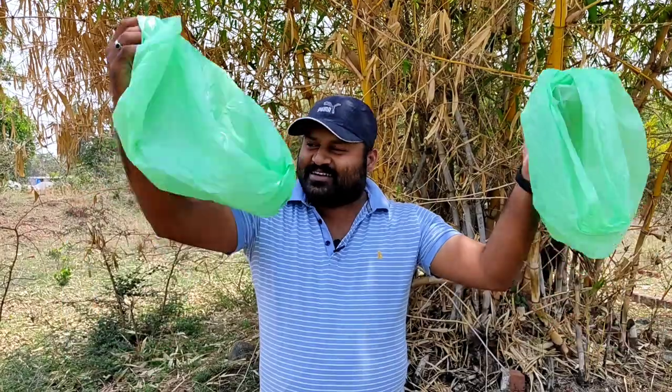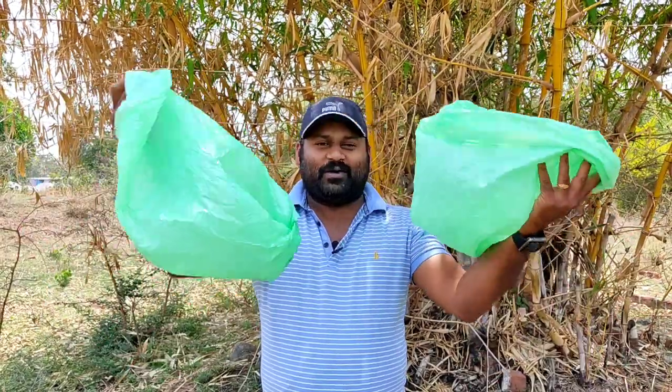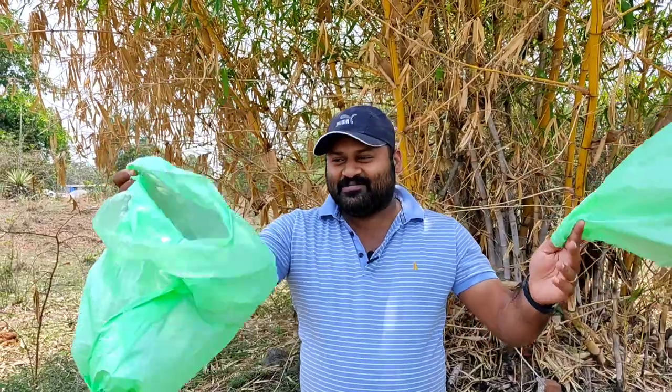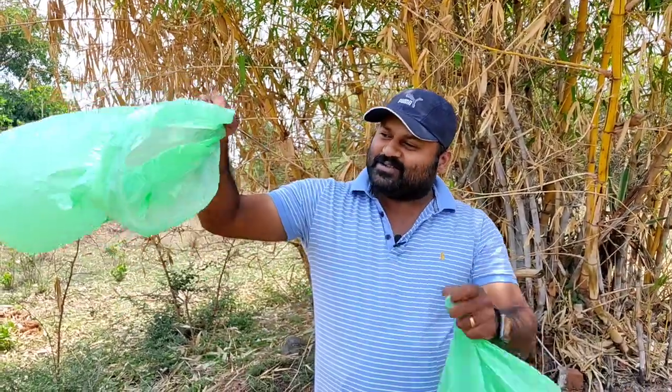We have two garbage bags in our hands. This is a hot-air balloon. This is our air load. Go! We have an arrangement in our hands.